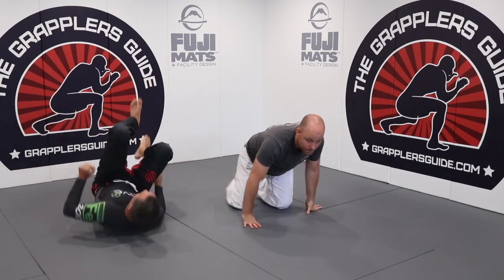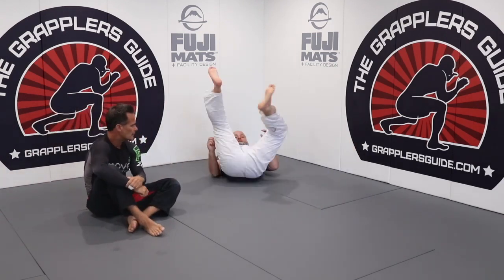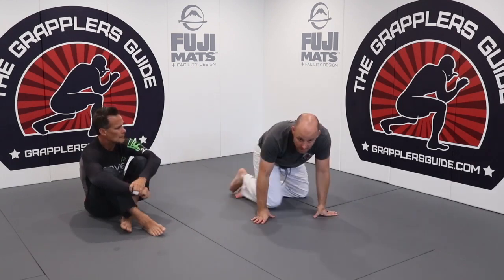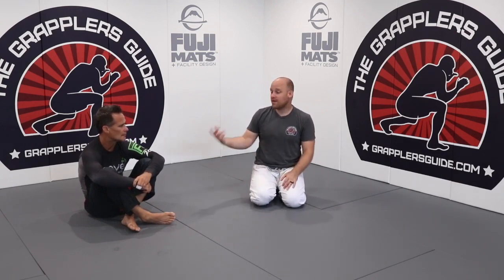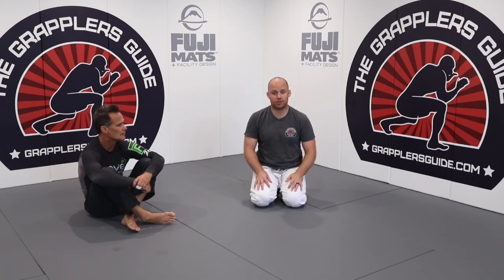Work on coming up on your shin — whether doing the rocking drill or the S turns — you'll need these in different situations. Also work on constantly pressuring your opponent. Pressure, pressure, pressure — because that pressure makes it very hard for them to come back up. These simple things will help you finish your sweeps. These are the number one reasons people don't finish: they get a sweep opportunity, the person falls on their back, and they lose it because they don't do these things.